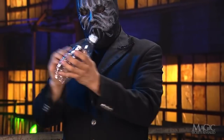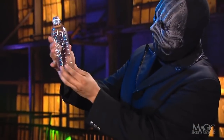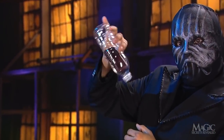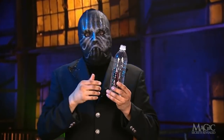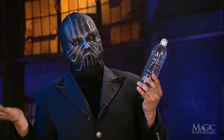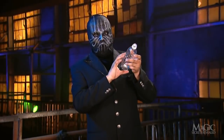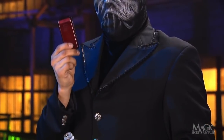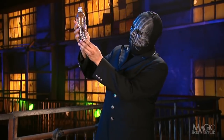He taps the bottom, then — presto! The cell phone has penetrated the solid bottle and is now inside. And it looks like it's staying there. Hope nobody calls. So, how does the magician take an ordinary plastic water bottle and magically make his cell phone wind up inside?